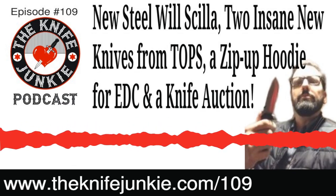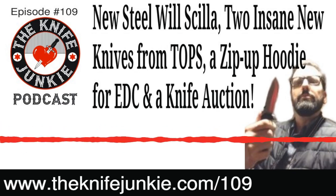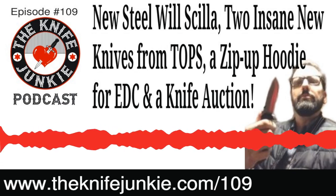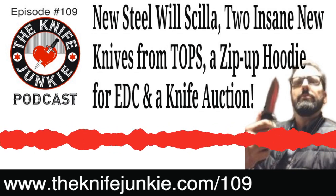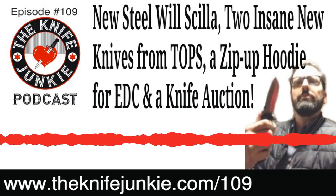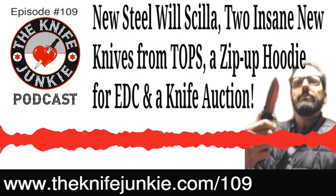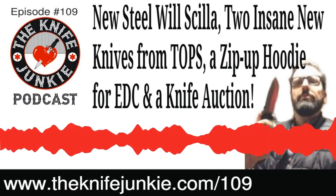Regular citizens can also donate a knife at a certain tier level — I saw that Epic Snuggle Bunny donated a SOG Terminus under his name. So if you give a certain amount, maybe $100, you have a chance to win that SOG Terminus. It's a pretty cool contest but really an excellent cause. Visit kniferights.org or search 'Ultimate Steel 2020' to find all the information.